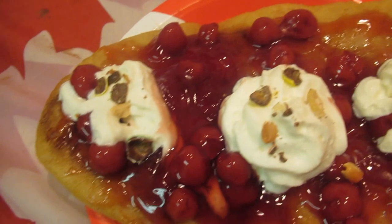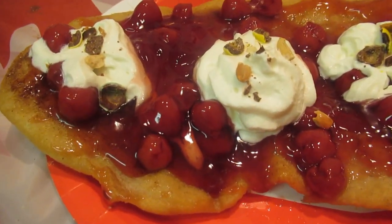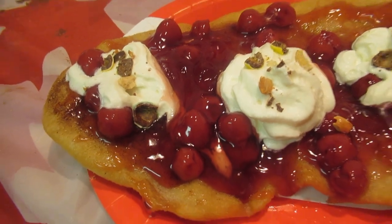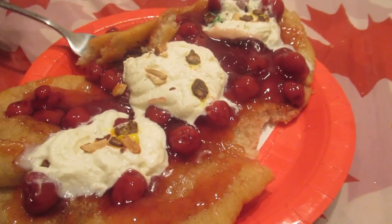Beaver tail this size — share with someone, okay! I'm not going to close off the vlog yet because I think we still have a little bit more footage. Stay tuned!